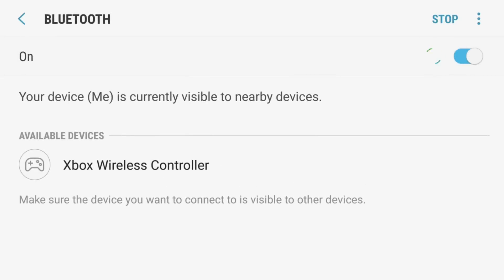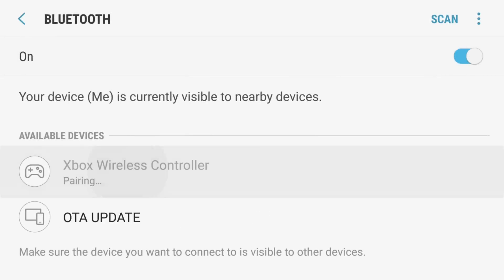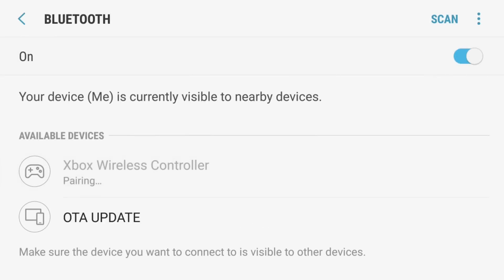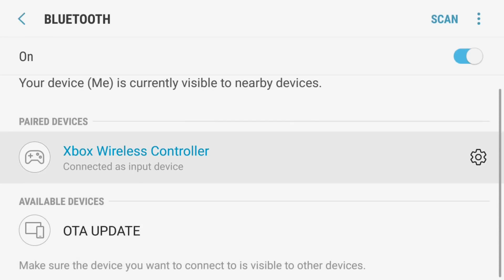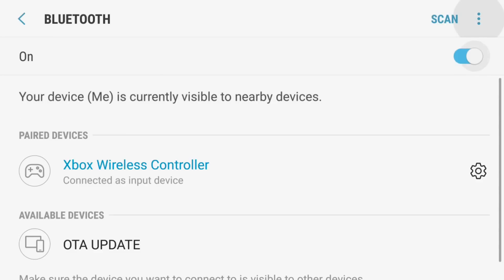It pops up here on screen — now we just want to tap our Xbox Wireless Controller, and now it's connected as an Xbox Wireless Controller. I am now using my controller to control the Bluetooth on the screen.